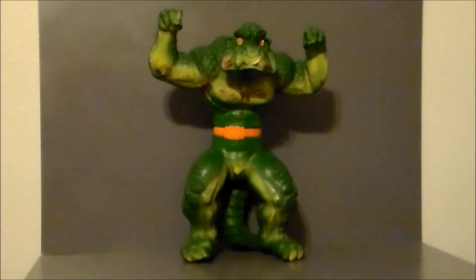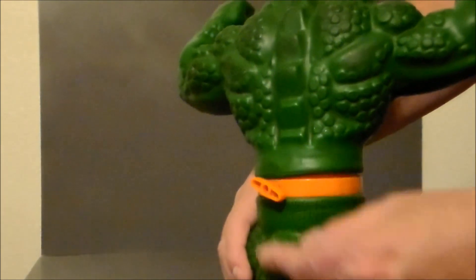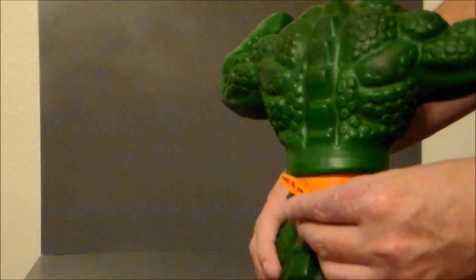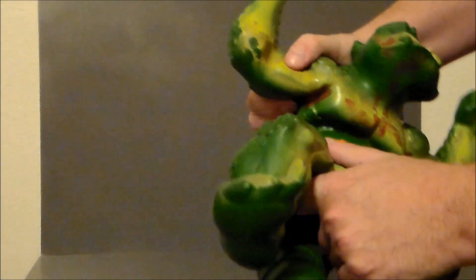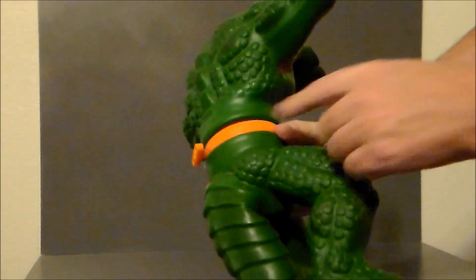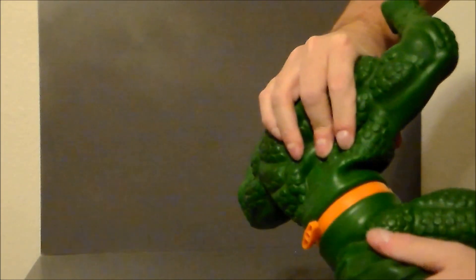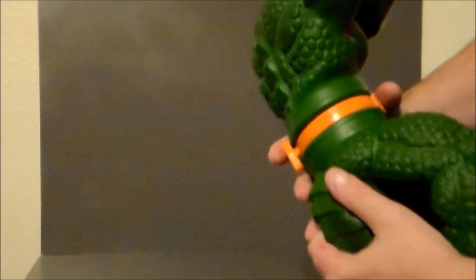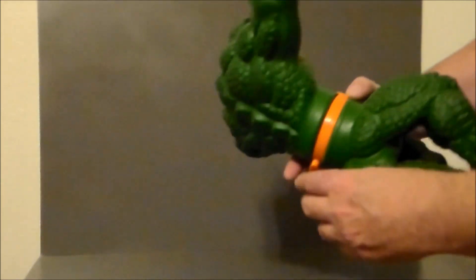So the concept of Stretch Armstrong was to take the figure and stretch it out — this was the reverse. You crushed him, that's why he was called the Crusher. If you look on the back of the figure, there's a release valve. You would turn this valve, then take the toy and crush him down — you can hear the air rushing out. Then you'd crush all the air out of him, twist the valve, and he would stay in a little ball. Then you release it and he comes back into form.